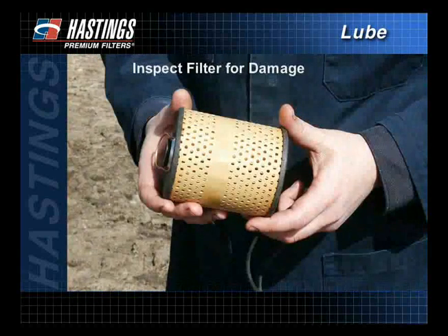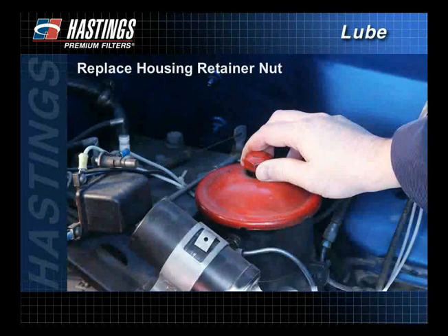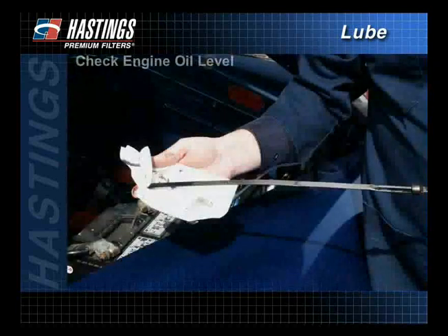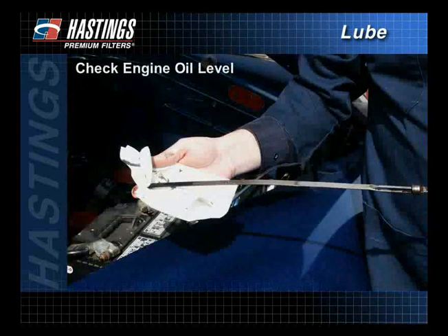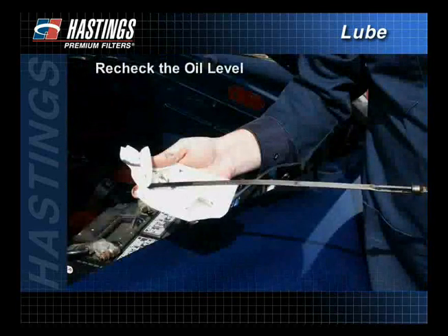Also inspect the filter for damage. Damaged filters should not be used. Reinstall the filter and all necessary gaskets. After replacing the housing cover retainer nut, make sure the engine oil level is full. Then start the engine and check for leaks. Shut the engine off and recheck the oil level, adding oil if necessary.